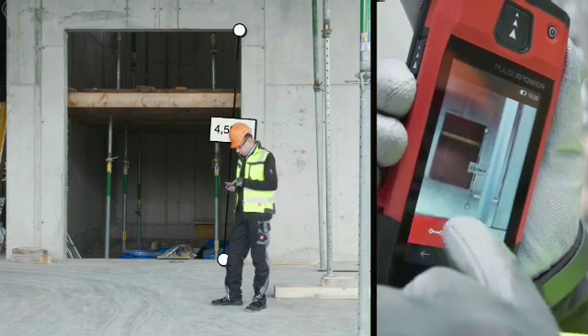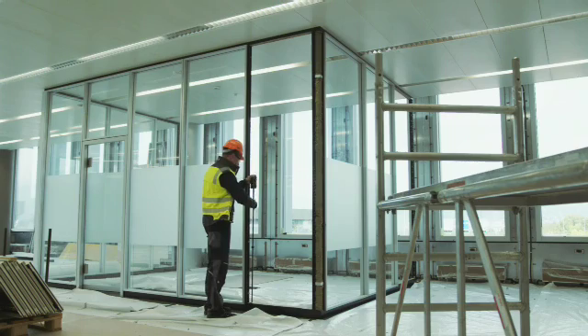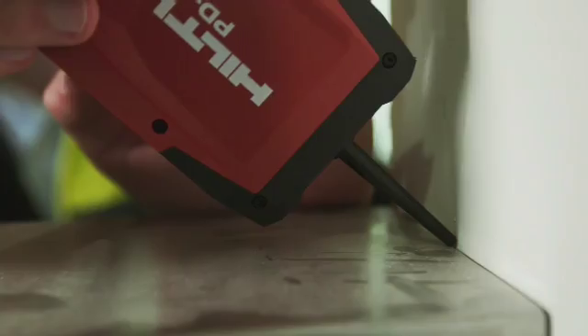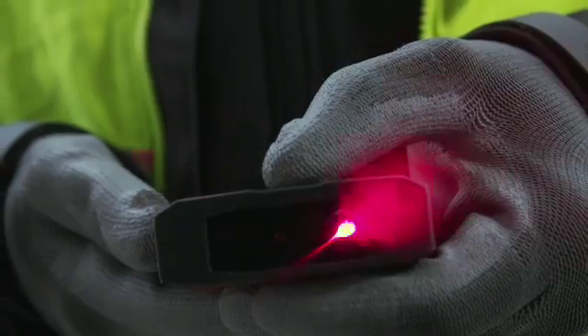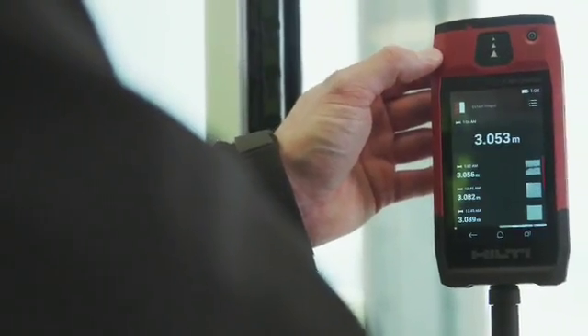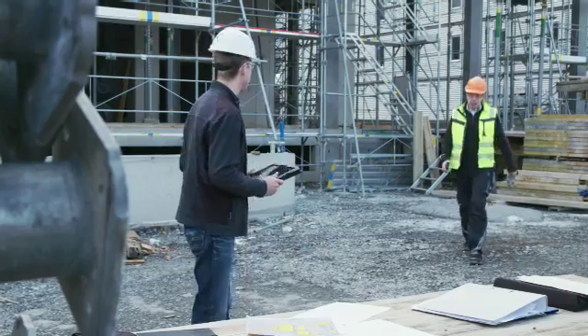Take thousands of measurements on any given day, thanks to the PDC's 4GB memory and built-in, simple-to-use functions. See and take your measurements in the most challenging conditions, even in sunlight and with your work gloves on, thanks to its bright, easy-to-read touchscreen. The PDC is built to last and is job site ready.